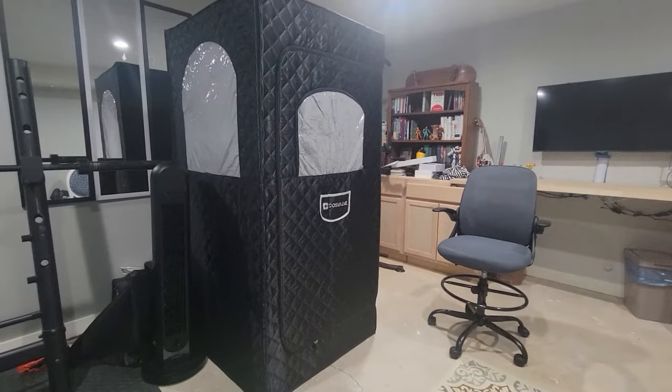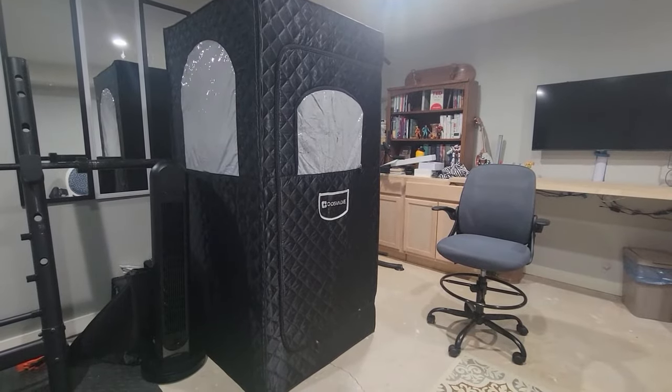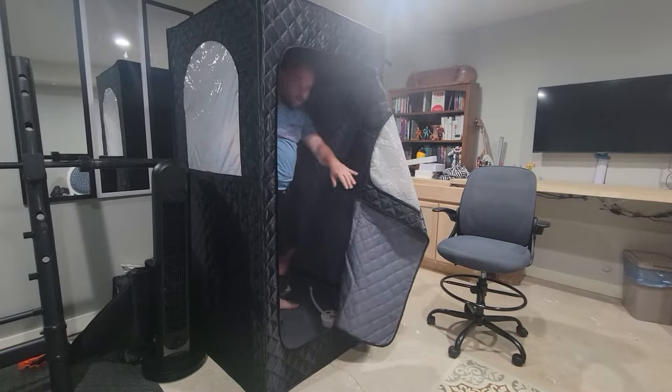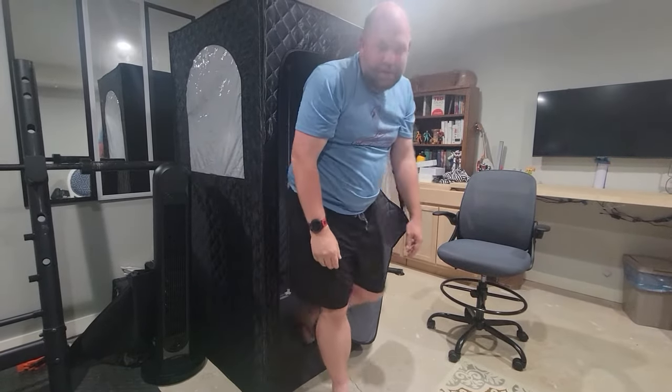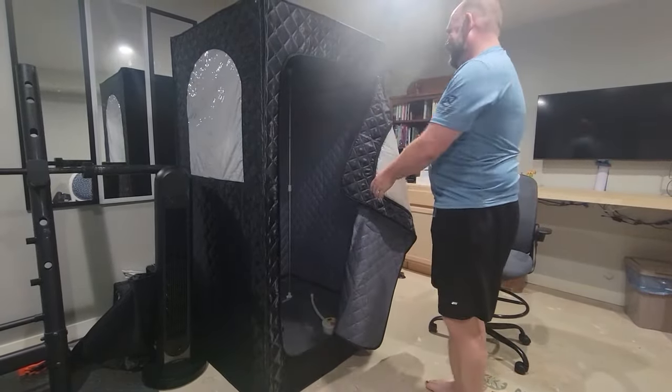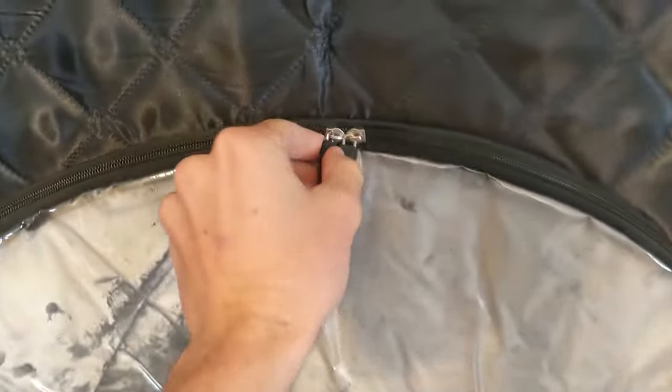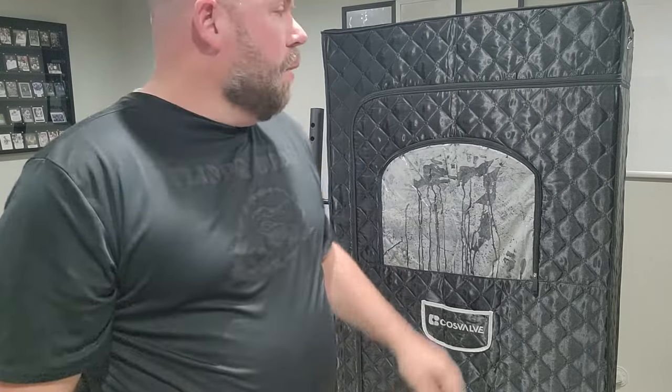We love having a sauna because it's great to relax and detox. It obviously helps with your skin since you sweat through your pores. There are a ton of alleged health benefits — a lot of studies have been done on saunas. I don't know how much of that is true, but I just like how I feel when I get in one, especially after a workout or on a really cold winter's day. We have loved having this and are excited to continue using it.